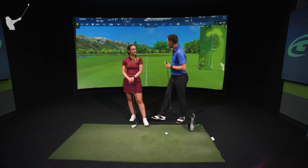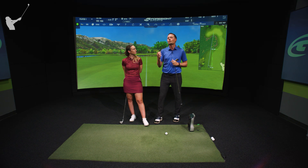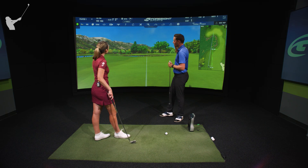We got a shot here on the simulator which is a shot that a lot of amateurs struggle with and that a lot of amateurs might think they should do better at. We got a tour player here, Hannah, on the Epson Tour. We're gonna see how she handles a 125-yard shot over water.